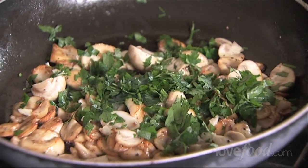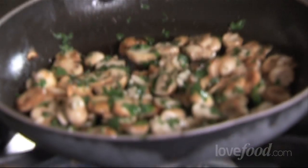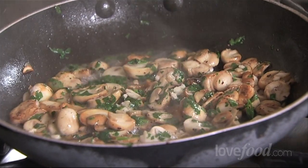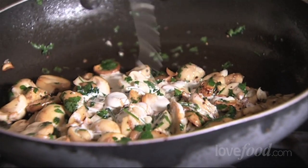We put in some parsley. At this point, you can either just squeeze in some lemon and have something quite healthy, or if you want something luxurious, get a glug of white wine and just a little bit of cream, and then out and onto your toast.